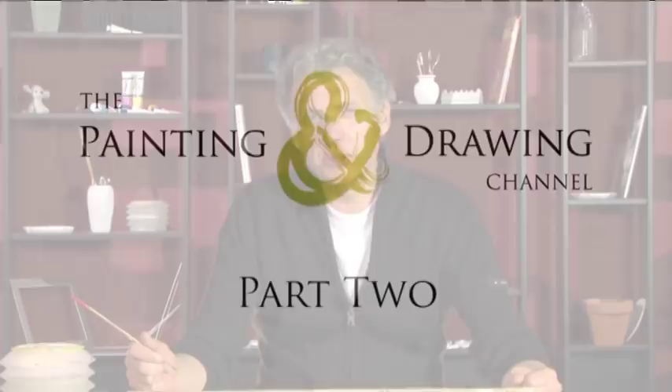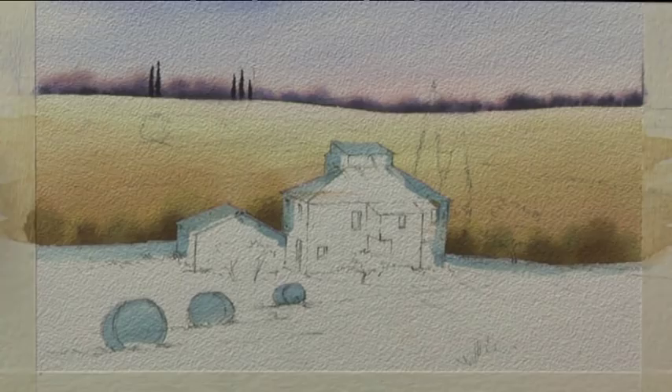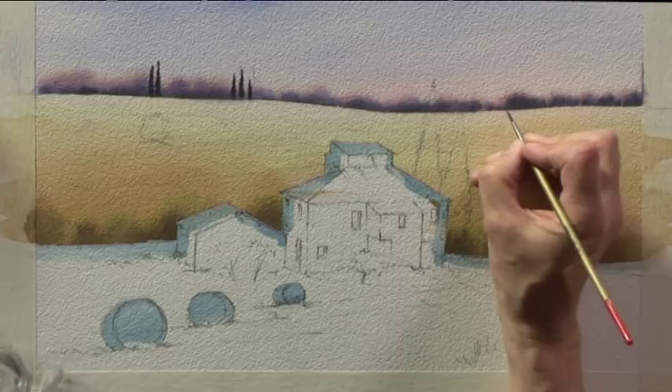Now that the background colours have dried, I'm going to put some detail into the distance and the middle distance to suggest the network of hedgerows, little walls, and lots of detail to indicate that this is farmed land. I'm starting with a grey mixture made from cobalt blue, permanent rose and a little bit of burnt sienna. I've got a number two brush and need to make some quite fine marks to suggest the fact that this is a long way off, way in the distance.